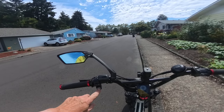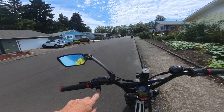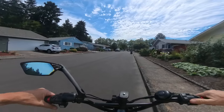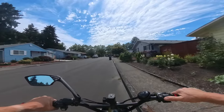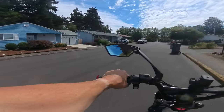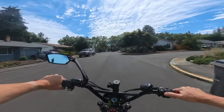Off-road will allow you to go beyond 20 miles per hour, and on-road will not allow you to go beyond 20 — though it does go a little bit past 20 depending on what pedal assist level you have the bike at. Right now I have it in pedal assist one.